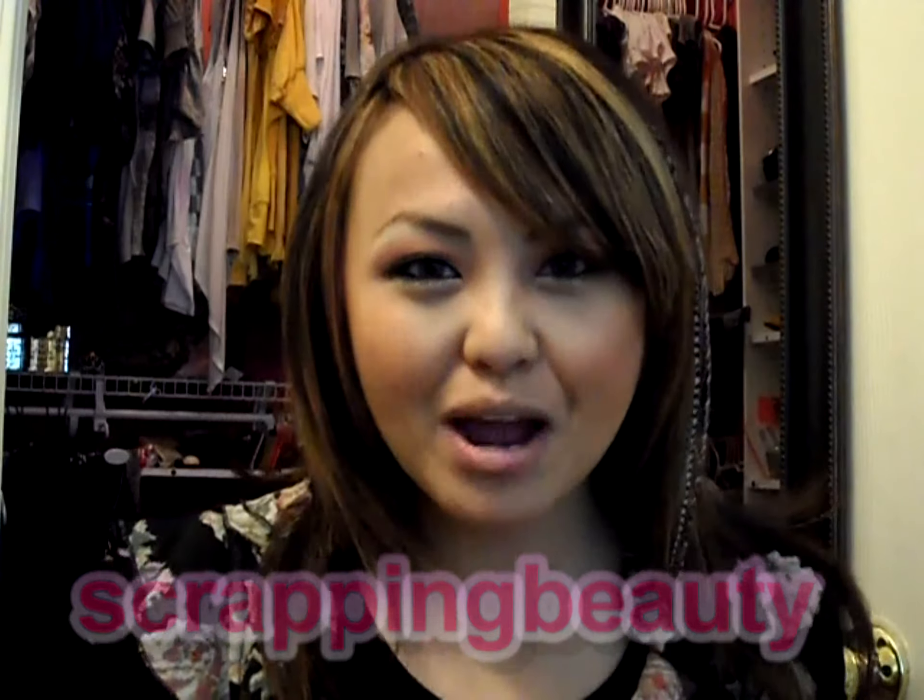Hey YouTube, it's Lea with Scrapping Beauty. Today I'm going to do a quick tutorial on how to put in clip-on hair extensions, the proper way to put in hair extensions, and also how to curl them using a curl stick. It's going to be inspired by Kim Kardashian and Vanessa Hudgens - I call it the Hollywood Wave.